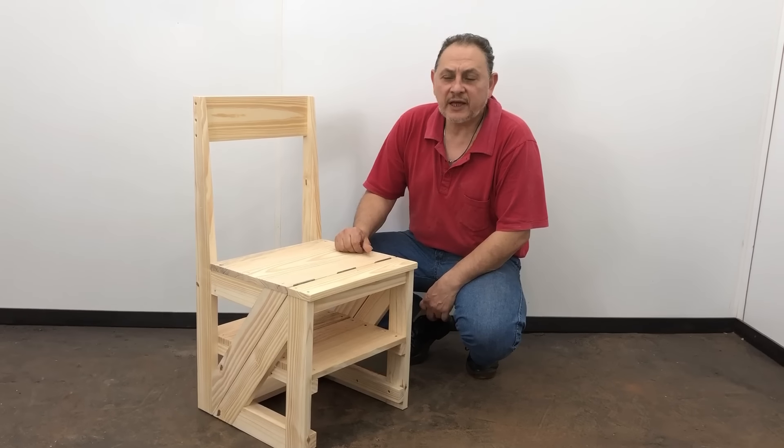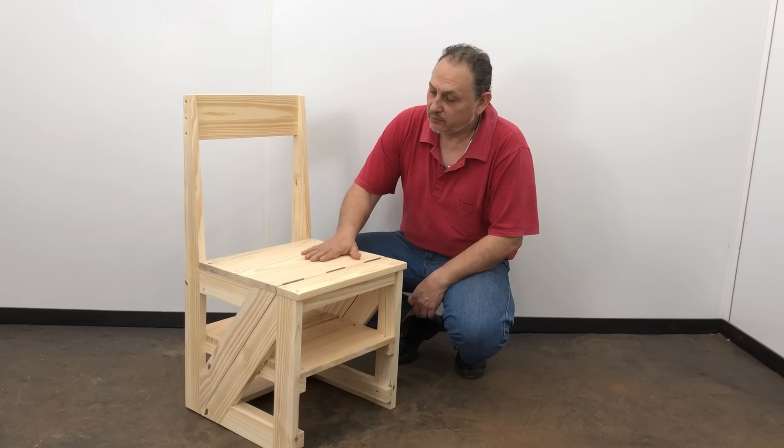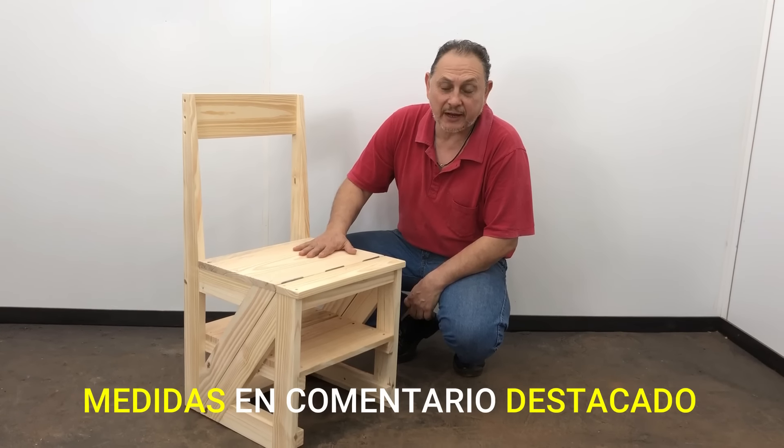Hola amigos, mi nombre es José Luis. En esta oportunidad les voy a mostrar cómo hacer una silla escalera, muy bonita, muy fácil de hacerla. Las medidas les voy a dejar en comentarios destacados.